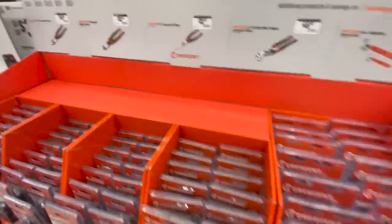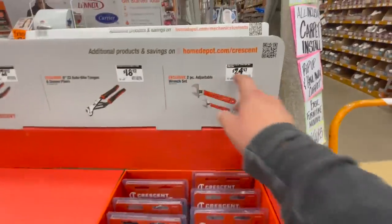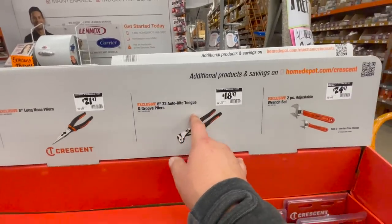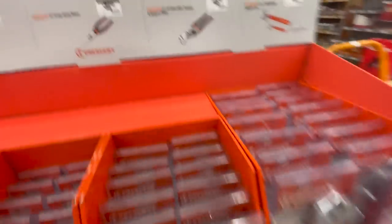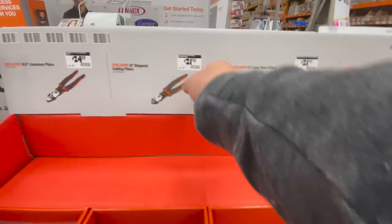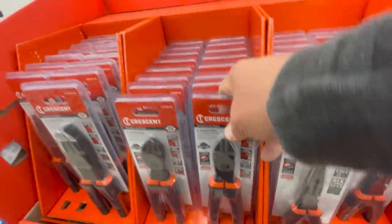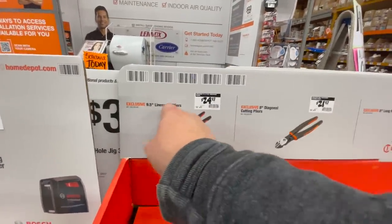$24.97 for a two-pack adjustable wrench. $18.97 for the 8-inch Z2 Auto-Bite tongue-and-groove pliers by Crescent. $21.97 for their 8-inch diagonal cutting pliers. $24.97 for the 9.5-inch linesman pliers.